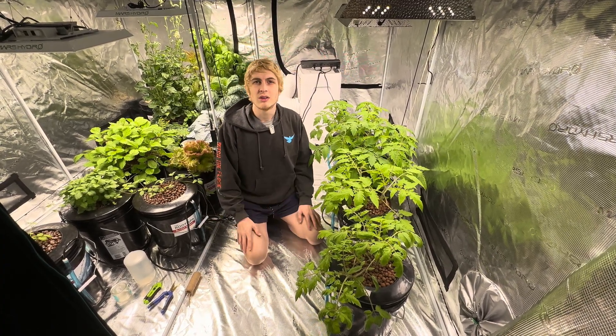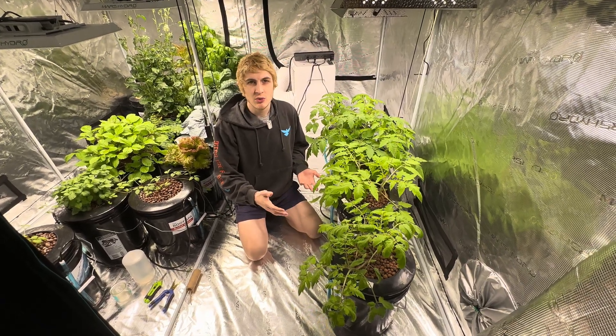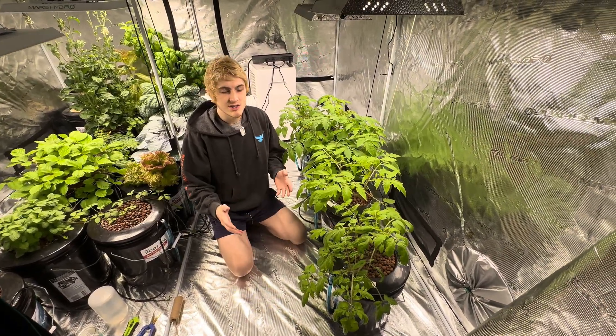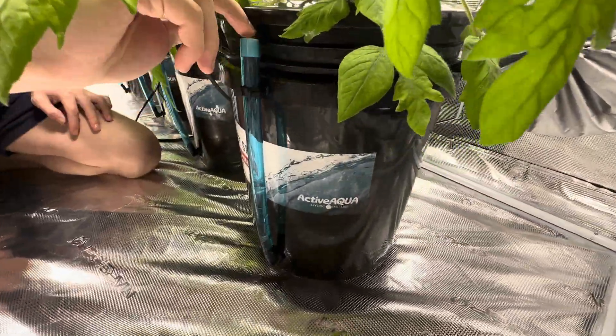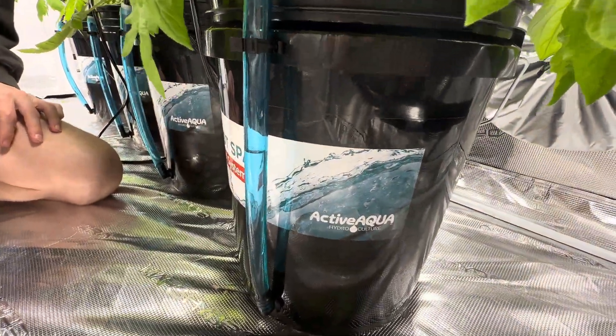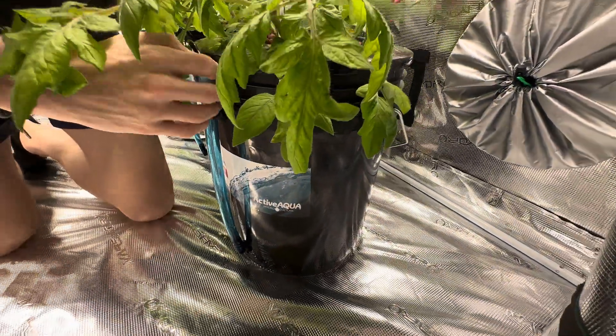Today we're going to be stringing and pruning the indoor hydroponic tomatoes. If you're wondering how we got them to this point, we made an entire video of us setting them up. We haven't watered them since setting them up — we're at about the three-week point. We're going to let the roots grow a little deeper in the bucket before we watered them.